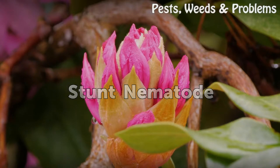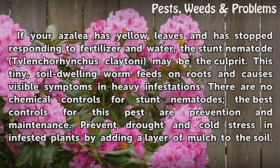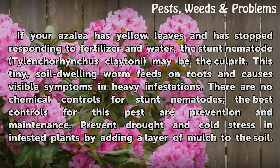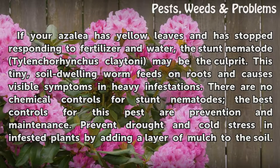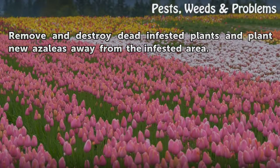Stunt nematode: If your azalea has yellow leaves and has stopped responding to fertilizer and water, the stunt nematode may be the cause. The best controls for this pest are prevention and maintenance. Prevent drought and cold stress in infested plants by adding a layer of mulch to the soil. Remove and destroy dead infested plants, and plant new azaleas away from the infested area.